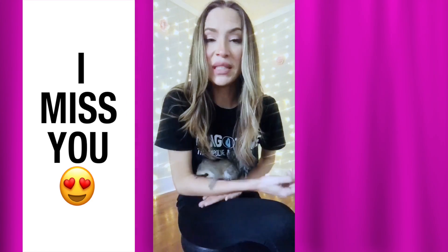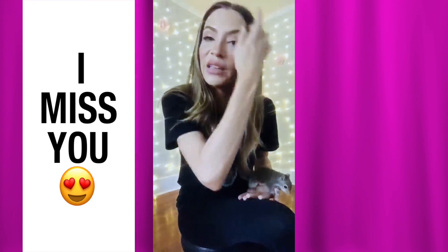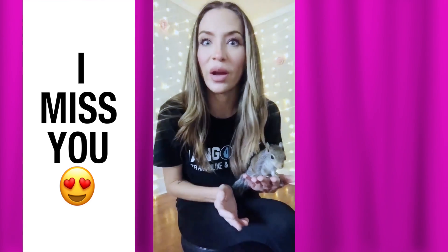Hello my little loves, Miss Emily here. I just wanted to make a video so that I could say hello and we can maybe exercise together and show you what I've been doing.